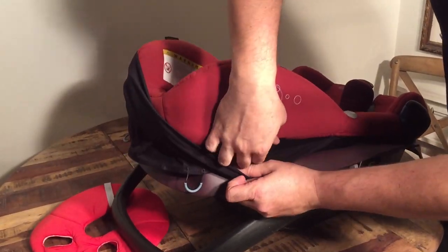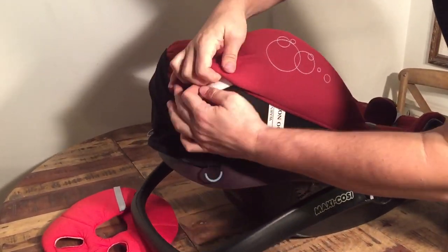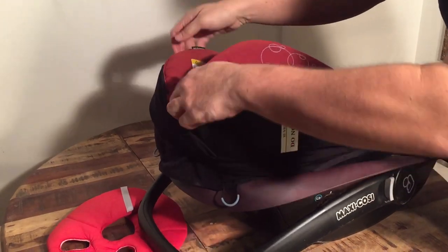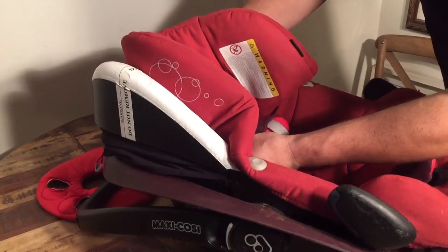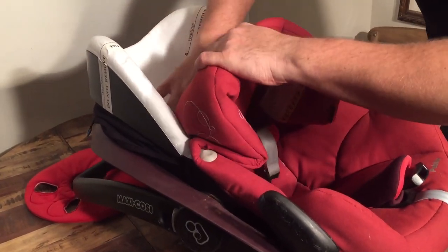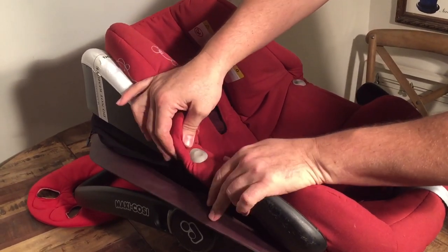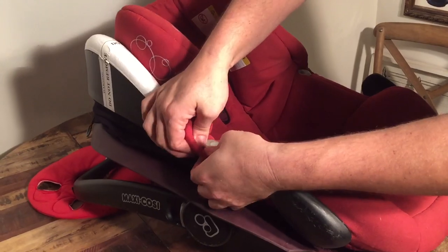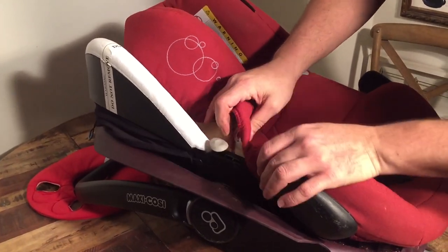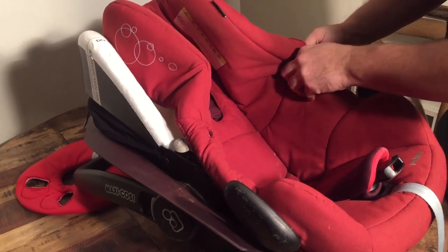Starting at the top you can just begin to remove the fabric and we can pull the shoulder straps directly through. This little peg on the side is actually something you can just pull the textiles around — it's made of rubber so it's easy to pull the little slot right through.